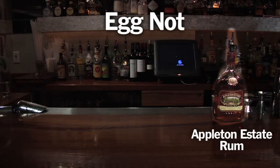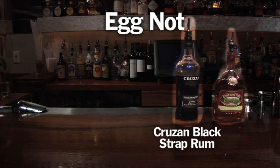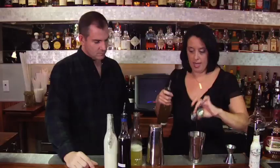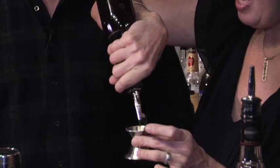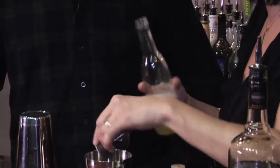I started with a Jamaican rum — I wanted it to have some body to it. A half an ounce of black strap rum. It's got a nice molasses sort of base to it. I'm going to follow that up with our house falernum — we make that here in-house. Sort of like the liquid potpourri of tiki cocktails. A quarter ounce of demerara syrup — a raw sugar syrup. This is our house toasted coconut milk, no watered-down canned stuff from the supermarket. Now we're going to add our egg whites — we want that froth. A dash of Fee's aromatic bitters for a little bit of spice.